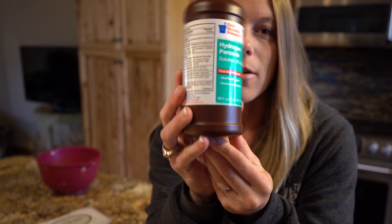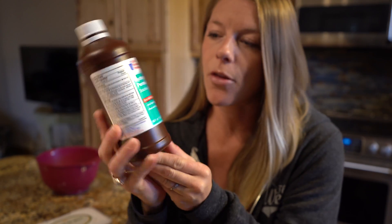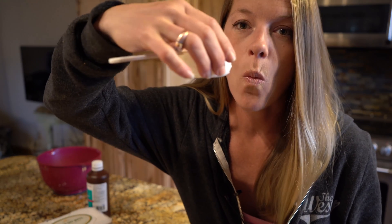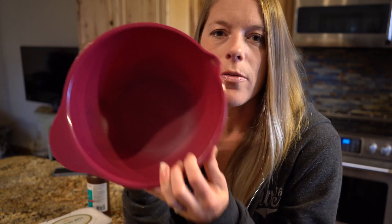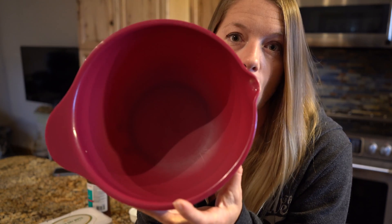Of course you're going to need a bottle of hydrogen peroxide. It usually comes in a three percent solution, which we are going to dilute with water. You'll also need one third cup of water, one third cup of hydrogen peroxide, and some kind of bowl to put the solution in and dip the wipes into.